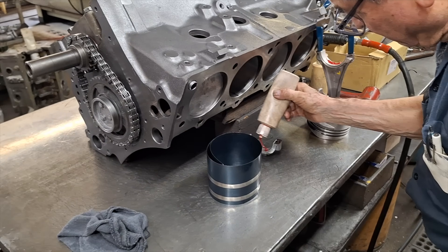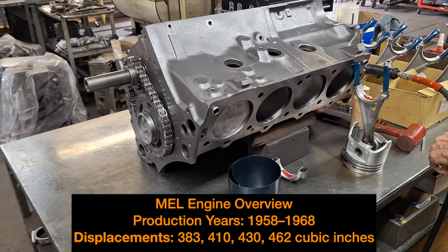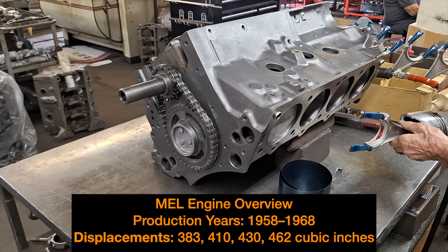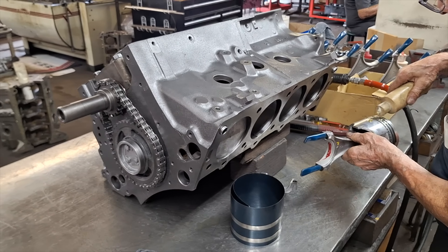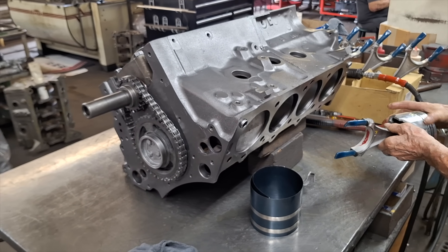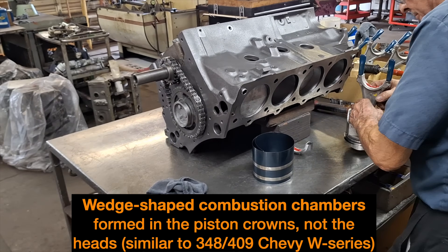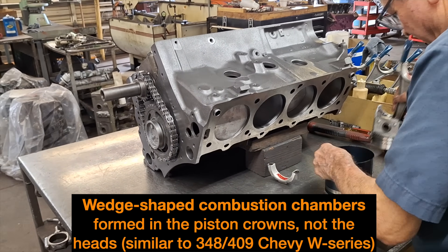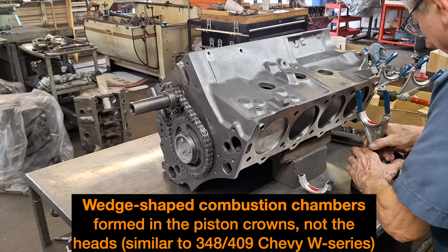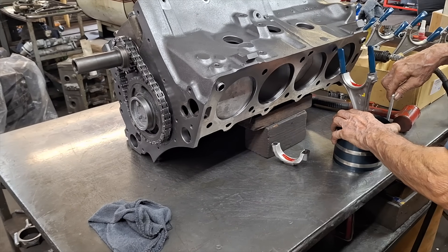It's heavy assembly lube on the bearings. That way, if the motor sits and the customer doesn't get to it for a month or two, there's no worry about the bearings running dry. A lot of the time, these motors are put in projects that are in body and paint shop or have the body off the frame for restoration. So the motors get built and they sit sometimes — that's where the heavy lube comes in.